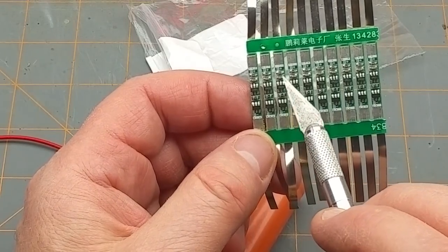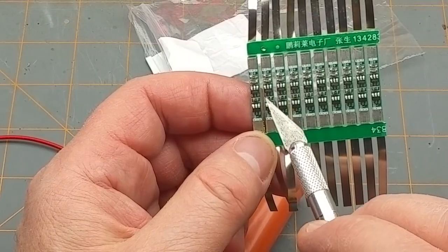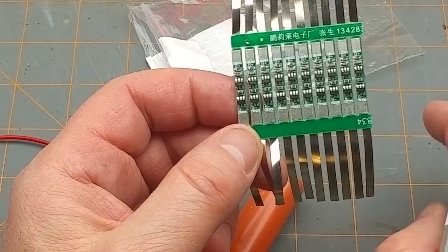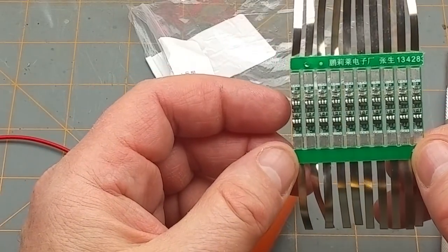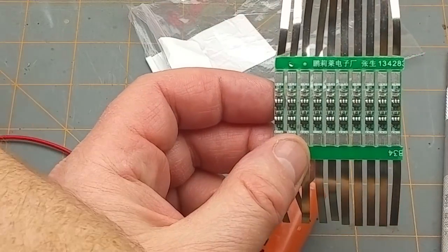The protection circuitry will have an over-discharge and over-current protection on them, with two MOSFETs to switch them on and off. Or is it one MOSFET and one control chip?